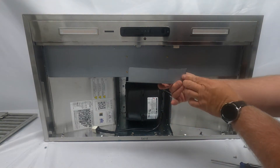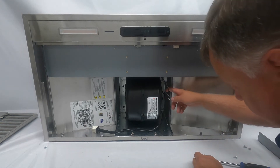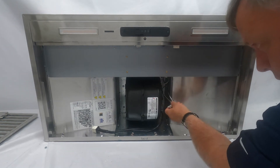Now we're going to remove the electrical box cover — there's one screw — and out comes the electrical box. There's another plug underneath, and again that's a quick connect with a black and white wire. Just squeeze it and pull down.